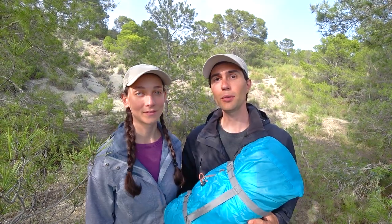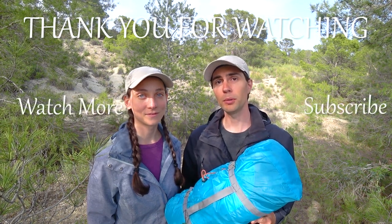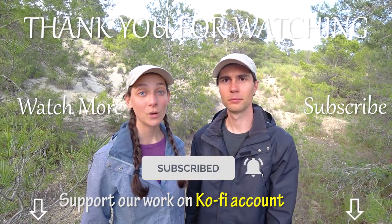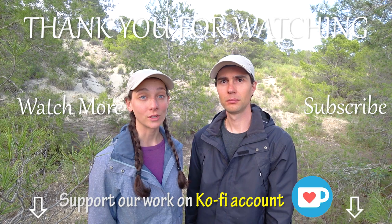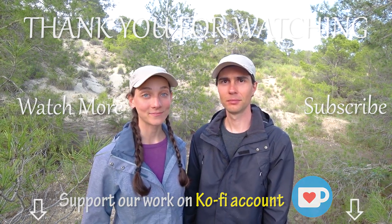That's all the review we wanted to make today. Let us know in the comments below — have you ever tried this tent or bought something from this company before? We'd be interested to know. We appreciate your time and support — giving this video a like and subscribing to the channel means a lot. We have lots of new video ideas and hiking series planned for the future. If you really enjoy our work you can also support us on our Ko-fi account. We're signing off for now — see you in the next video, guys. Bye!